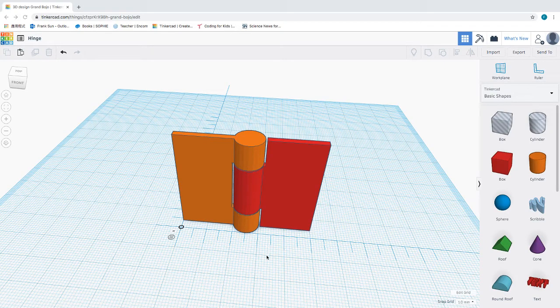Hello everyone. Welcome to our third tutorial on 3D printing design. As you can see on the screen here I have a hinge, and that is our goal for today. We're going to work on how to make a proper hinge.